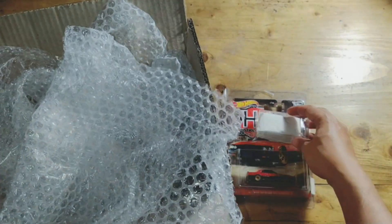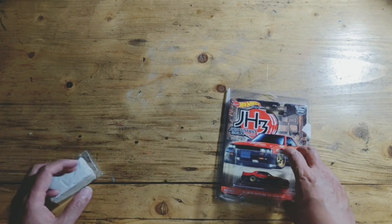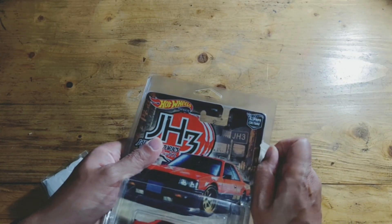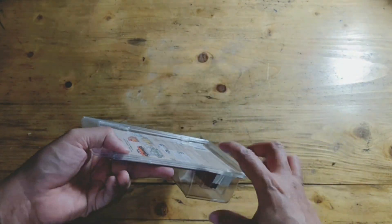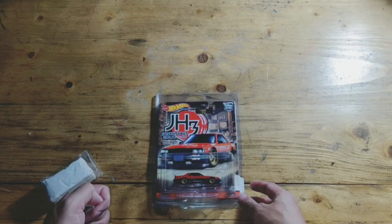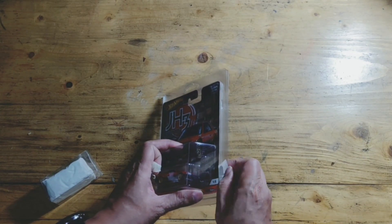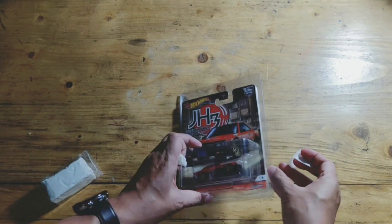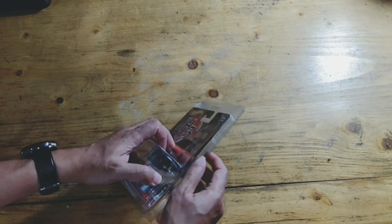Let's unbox it first. This is what I bought — I bought the Javis Histories 3, Nissan Skyline. I reviewed this before and will review it again. This is what I bought from the auction (relang), it is very cheap, but I used a Blister Protector so it is safe.